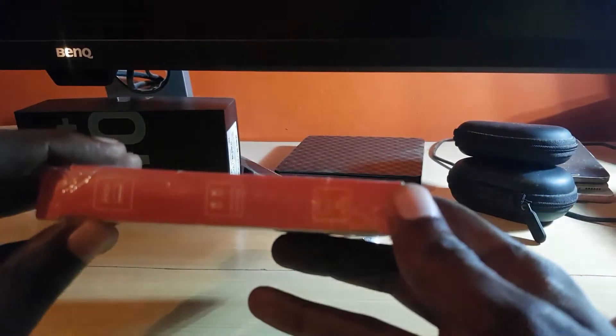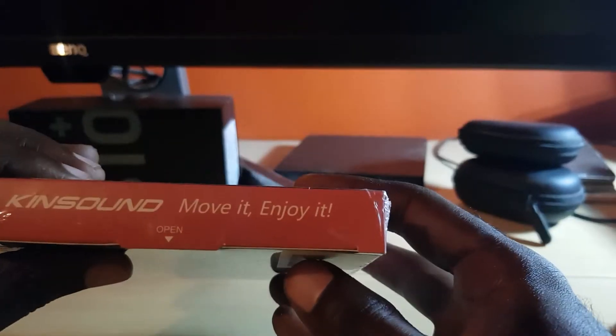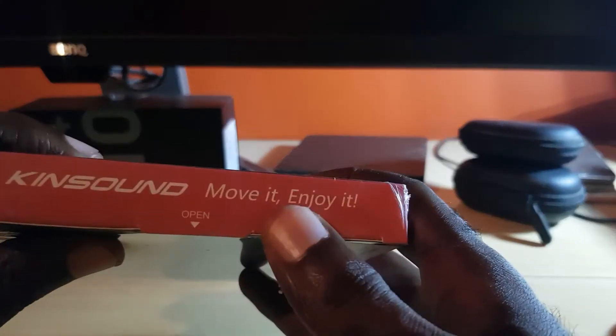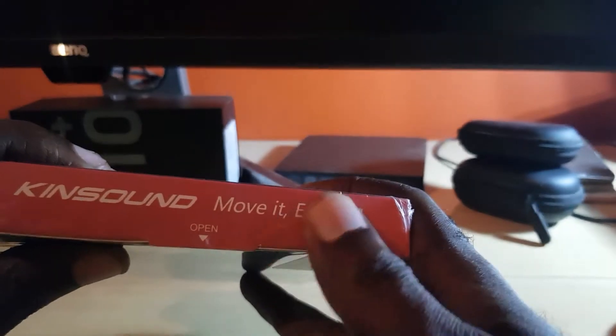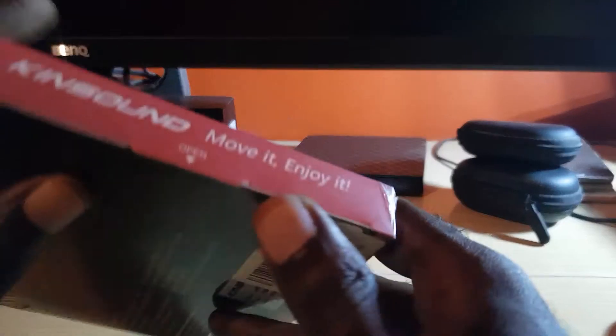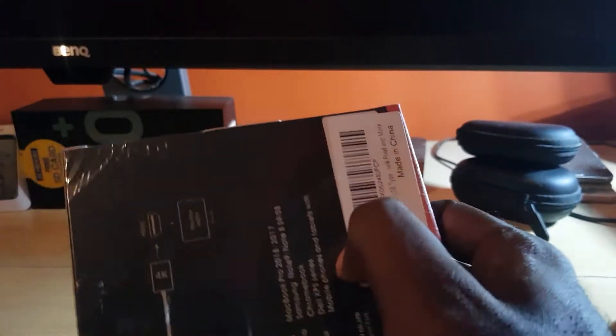This side of the box basically summarizes the same thing as the main parts. There is the KingSun logo along with their tagline 'Move it, enjoy it.' This is the area for opening, so I'm going to go ahead and open this up.